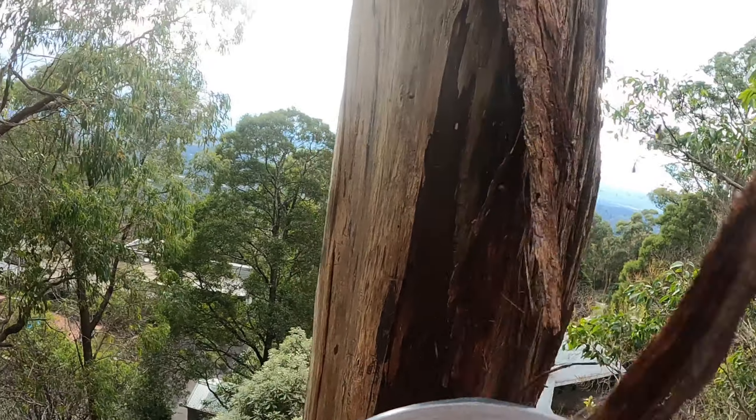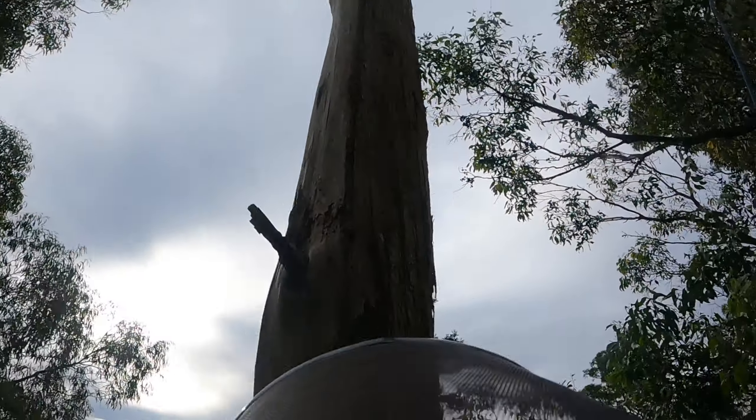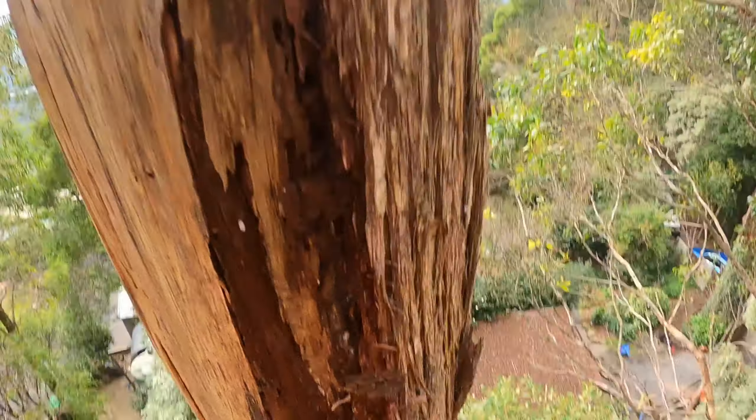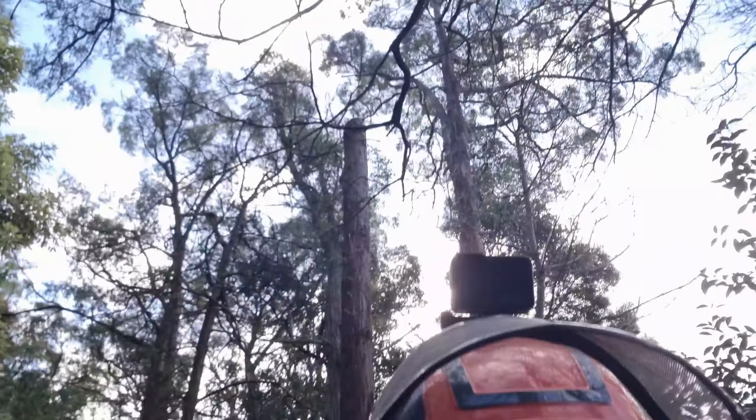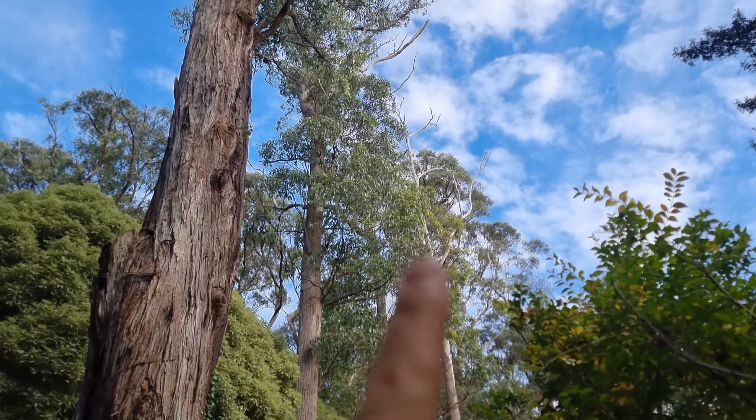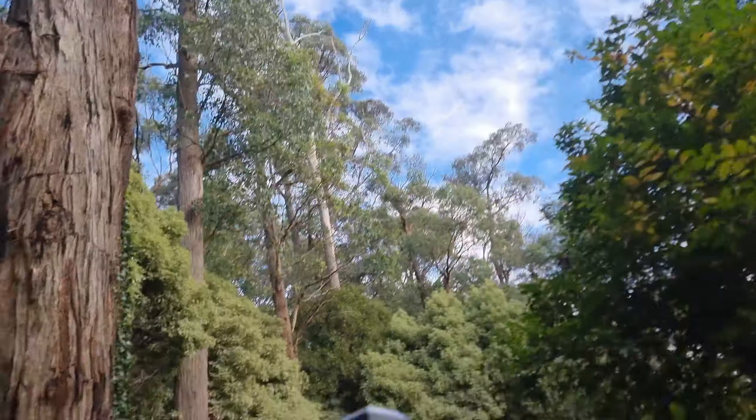There's not much that I wouldn't climb, but this is getting me scared. Sweet, got the big dead one down before lunch — that's 12 o'clock, there it is. Now we're gonna head over to these ones over here. We're gonna do this one, which is gonna be kind of bad.